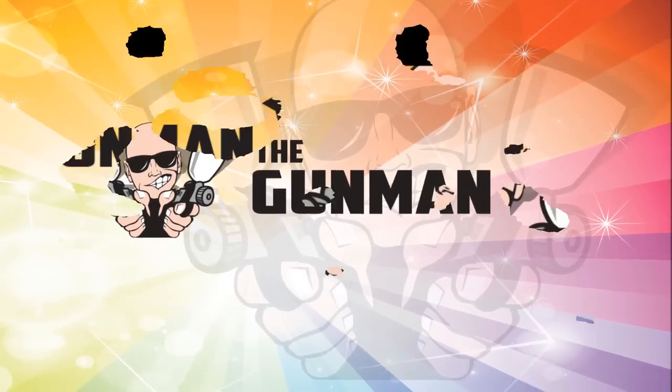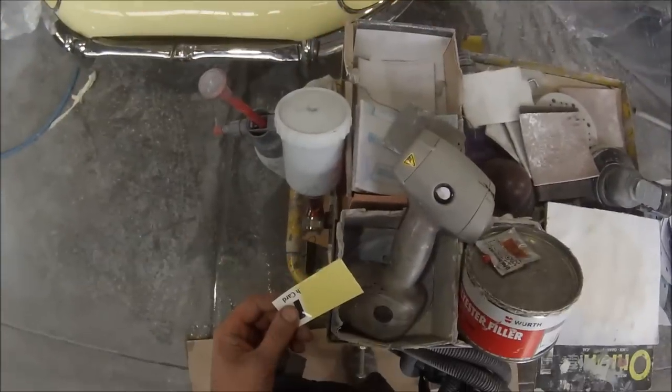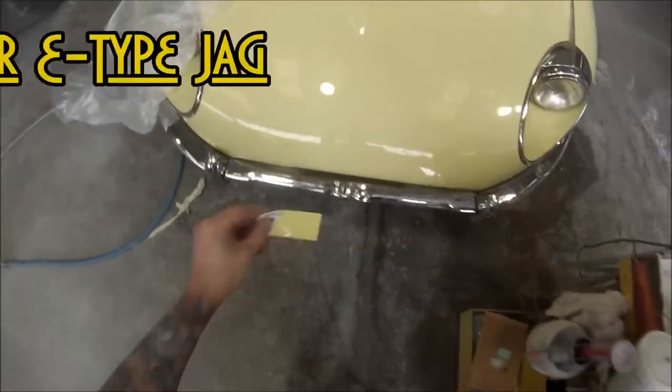Welcome to this episode of the Gunman. In this video I'll be taking you through how to do a spot repair on this E-Type Jaguar.